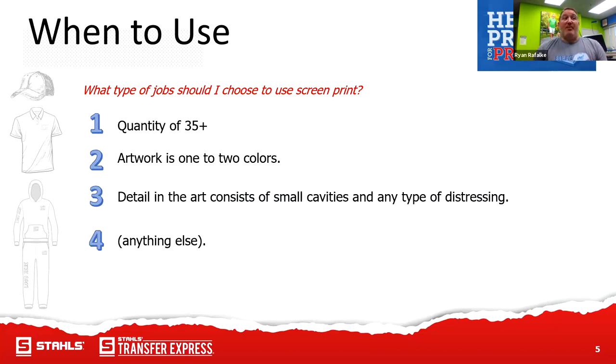When I ask myself what types of jobs should I use screen print for, the rule of thumb is usually a quantity of 35 or greater, the artwork is one to two colors, and the detail in the artwork has small cavities or little tiny nuances and types of distressing that might be very difficult to cut out with a vinyl cutter. It's going to depend on your artwork, but there's really a wide range of different scenarios, including an 'anything else' category.